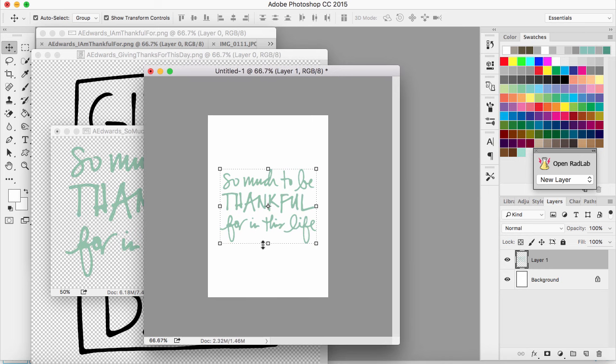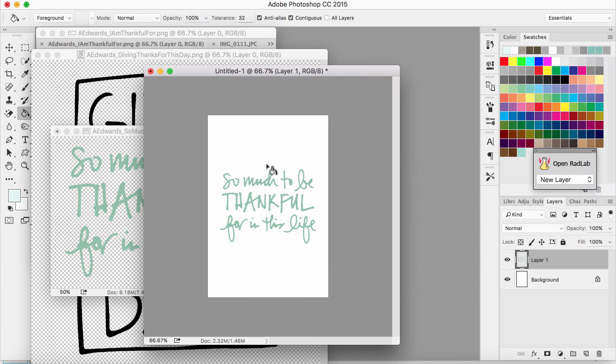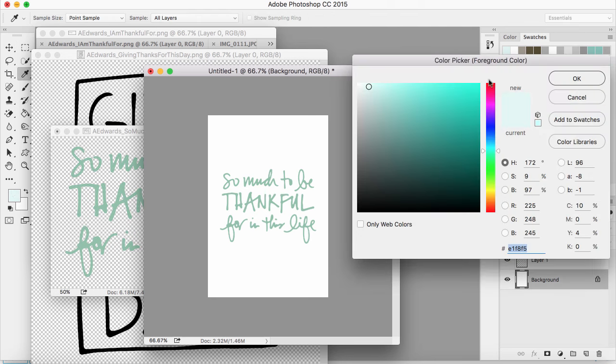Now I want to fill in the background of the card with a color. I'm going to go to my paint bucket tool, click on the color picker window, and choose a color. I want a really soft blue — let's see what this looks like. I really like that. I might try to make it a little bit darker. I'll step backward because I want the background color filled with blue, not the layer that has the words on it.